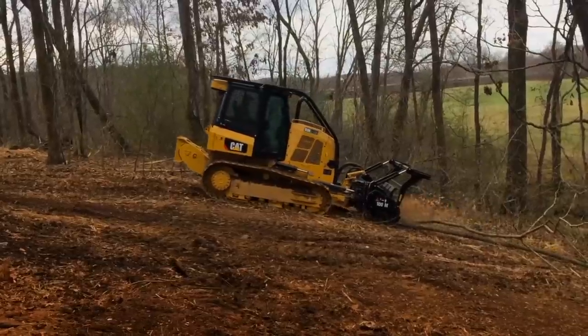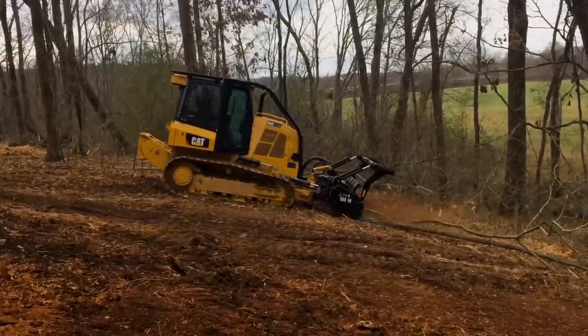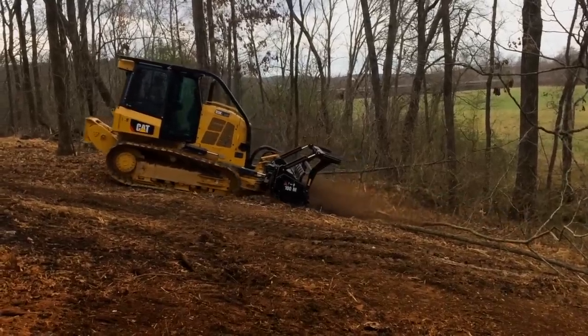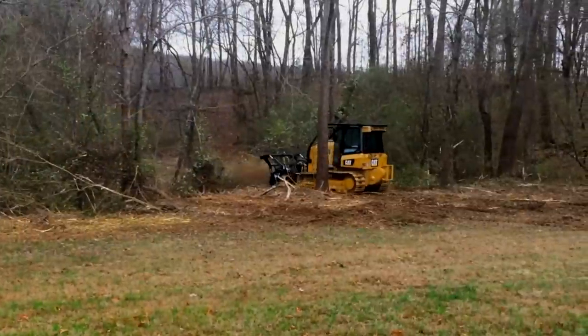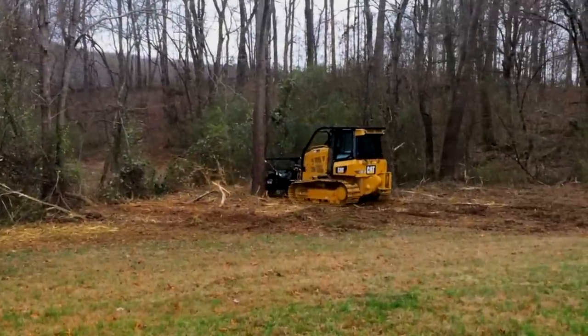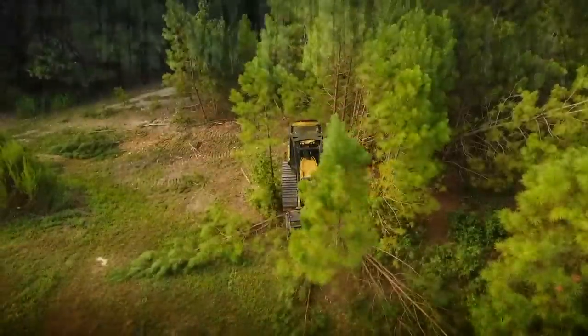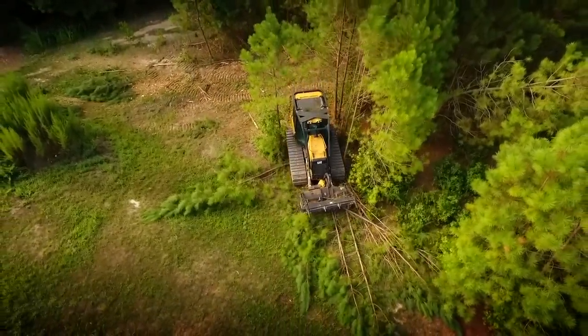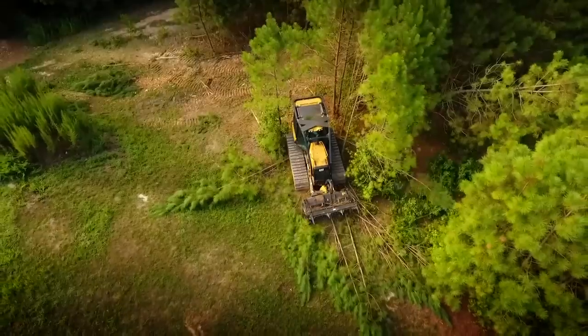Our objective when we developed the D3K2 mulcher was not to build a dedicated mulcher. What we did was to use the D3K2 tractor, which is a proven, rugged, performing machine, and use it to carry the mulcher. The mulcher is a new HM518 CAT mulcher.